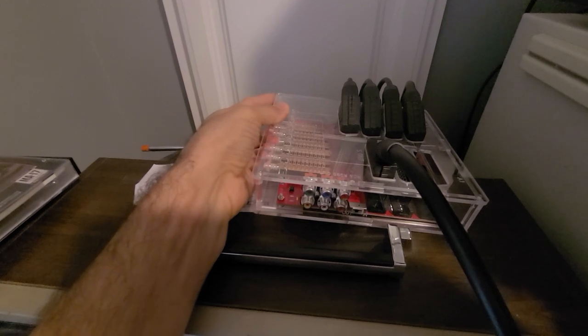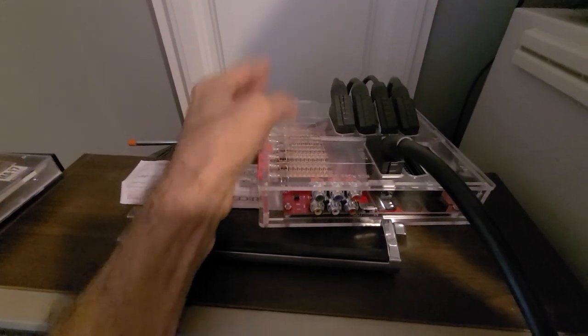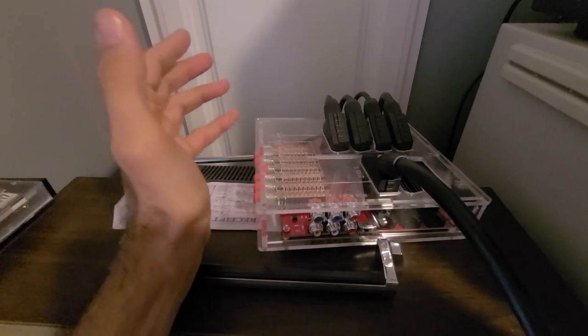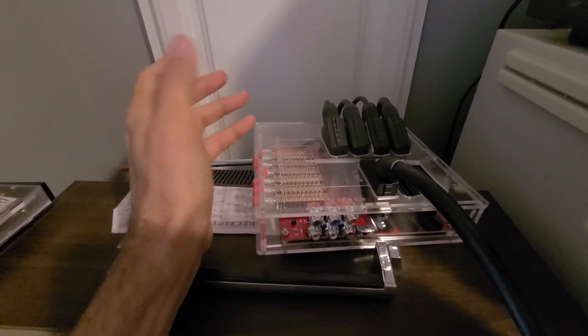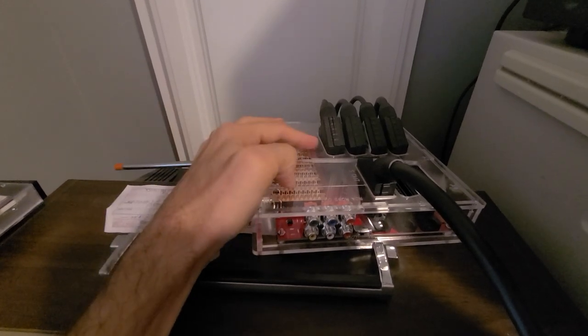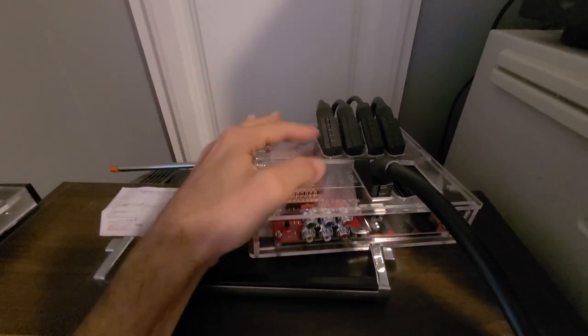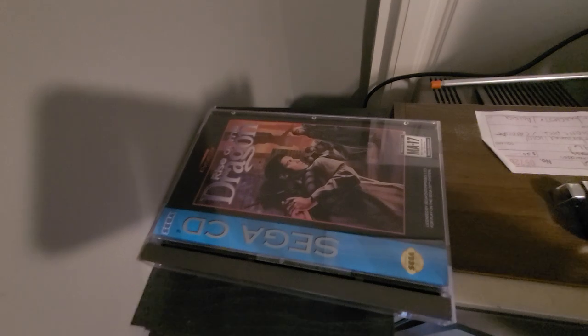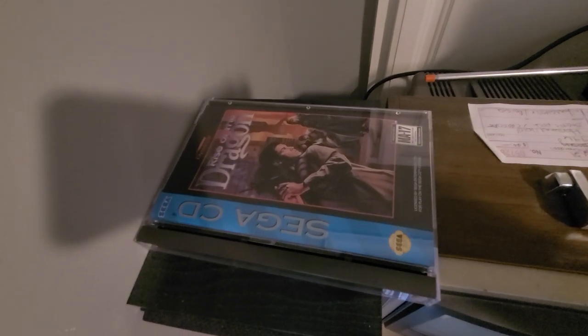Up here is a SCART switcher, so I've got my SCART cables running through here. I don't have everything modded for RGB but I do have quite a bit of things, so I've got them hooked in here so I can just switch easily rather than plugging and unplugging. Rise of the Dragon on Sega CD — got a little bit of a mess going on.